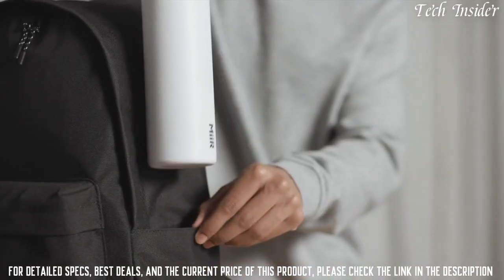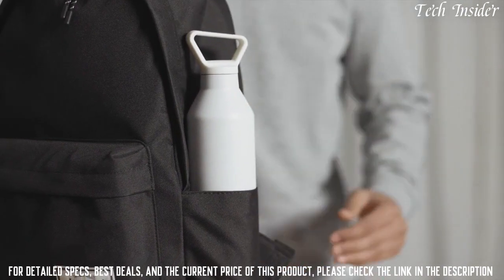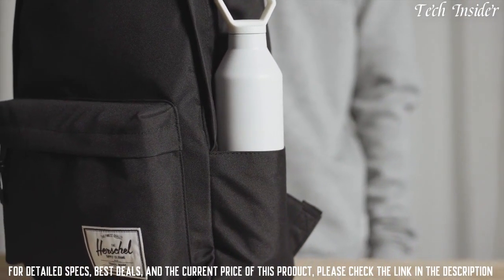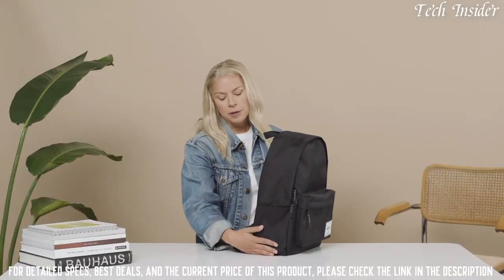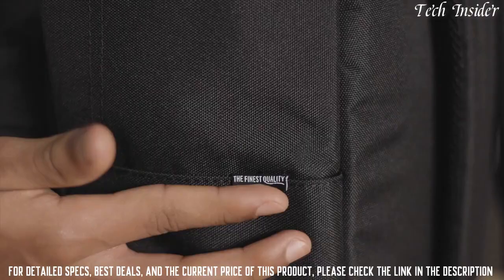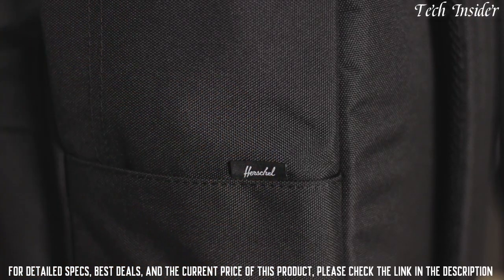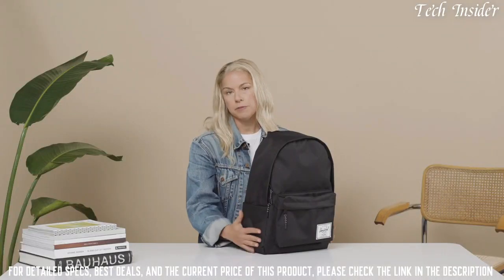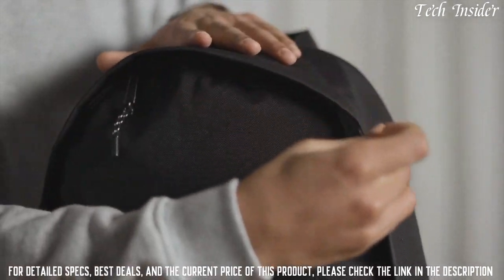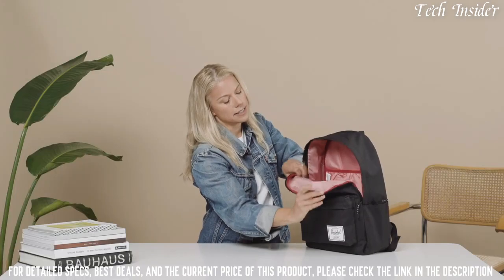Getting into the details, we have two water bottle pockets on the side that actually go inside of the bag itself, so it keeps it nice and clean. Something unique here is we've used the same fabrication within the whole bag — 600 denier — which gives it a more sleek, beautiful look. Then we have plastic cord pullers and two zipper pulls for easy access into the bag.